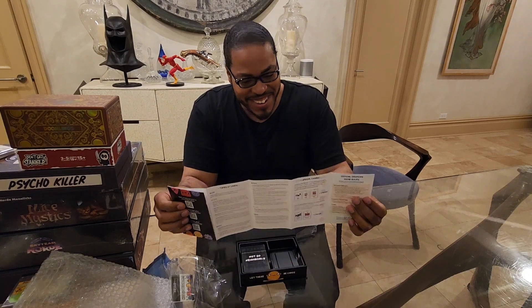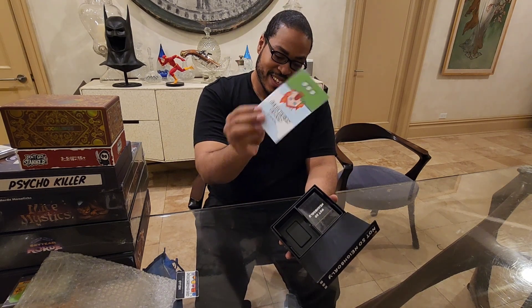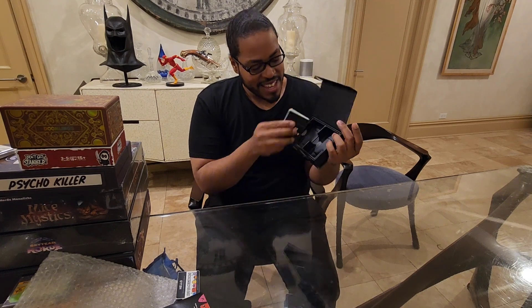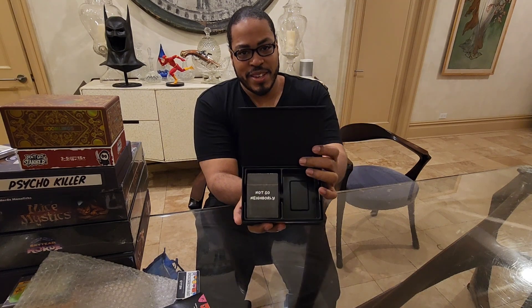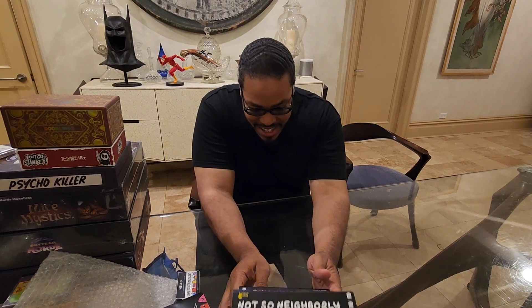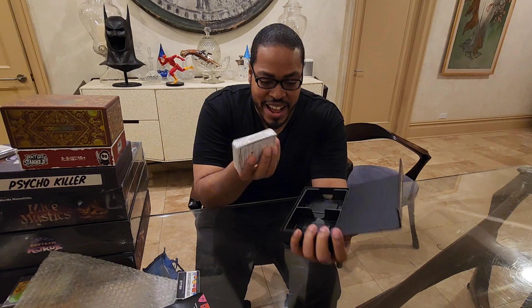Rulebook over here. I'm going to open this and show the rulebook. We got some cards and I love it. Look at all this space — see this space? That means we can sleeve our game and not have to worry about it bending or not fitting.